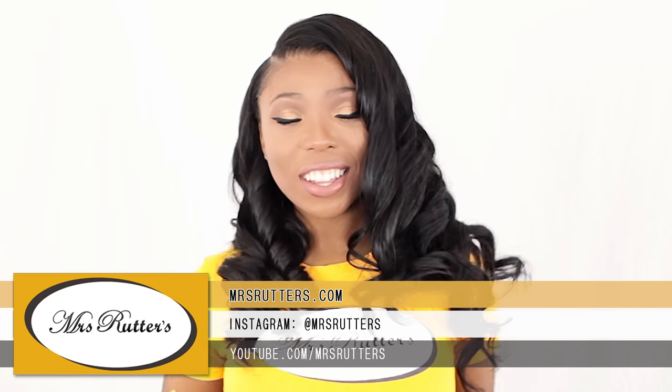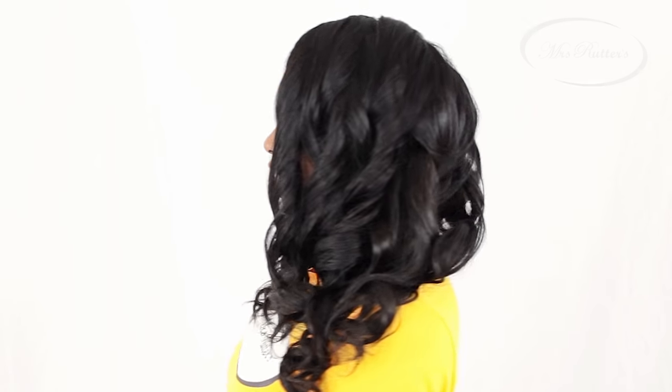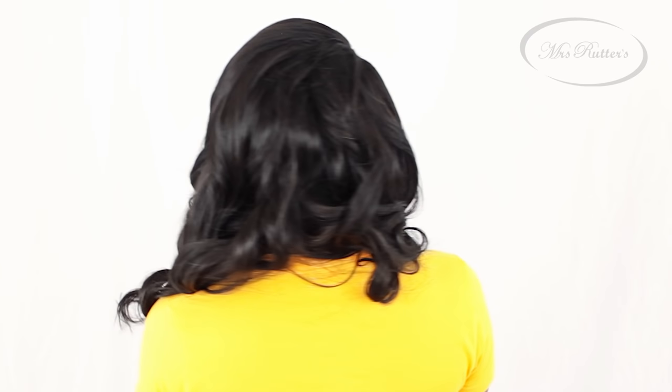Hello ladies, this is Brianna from misswriters.com and for this look I want to show you how to achieve the side part sewing. And as a plus, I'm going to also teach you how to achieve this girl next door beautiful curly look.